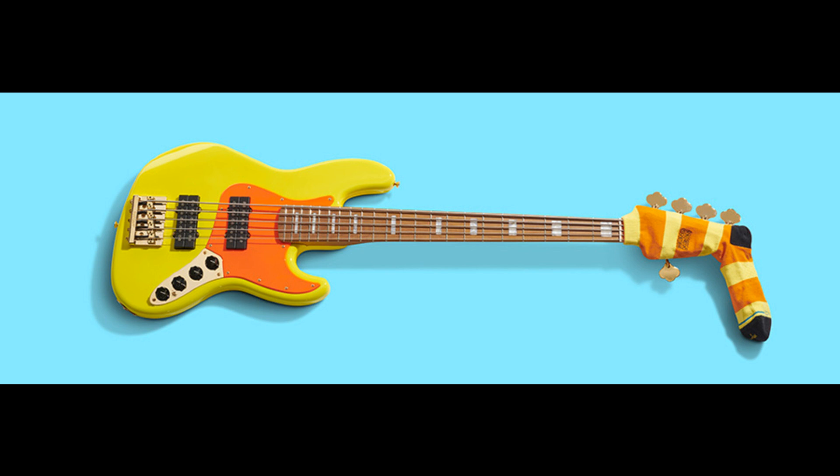Gold hardware adds to the distinctive look of this stunning bass. Also included are a Mononeon sticker pack and custom headstock sock. The Mononeon Jazz Bass V makes a statement — equal parts swagger and serious business.